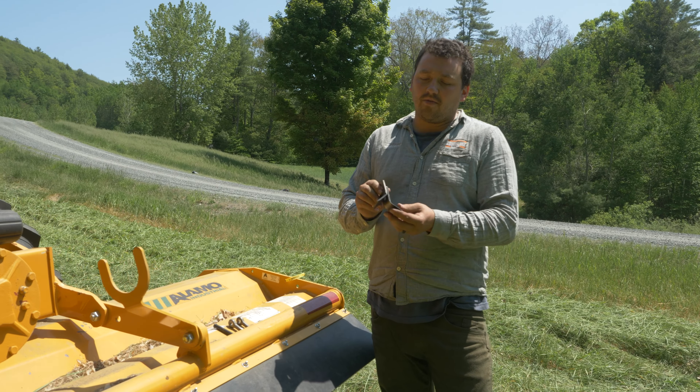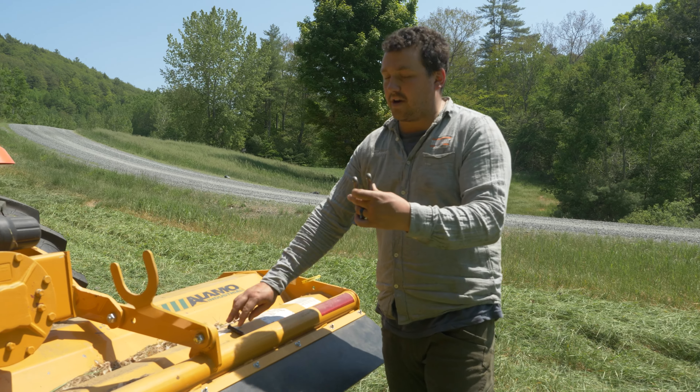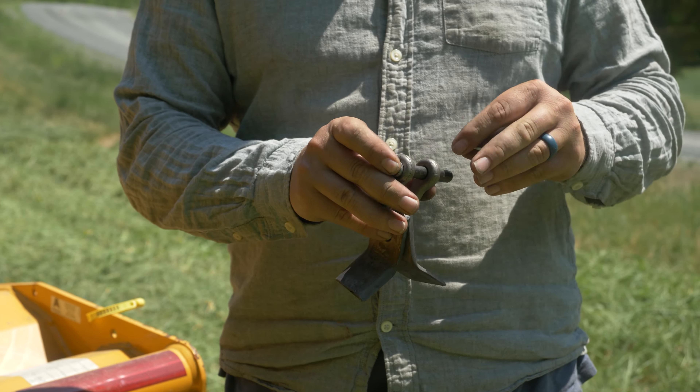So underneath here you are going to run two Y knives. They are going to use a shackle. This shackle is going to go up into the rotor. They are going to have a small pin that slides through it and a cotter pin to hold it onto the rotor.